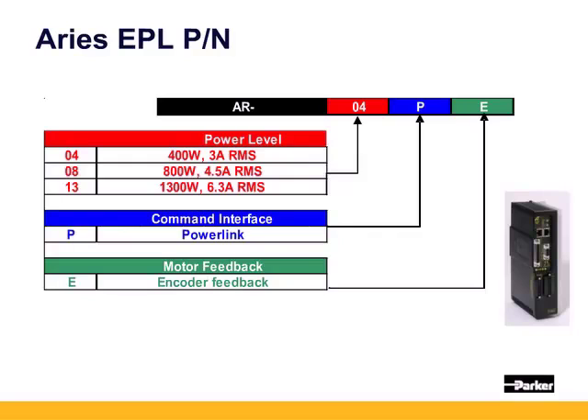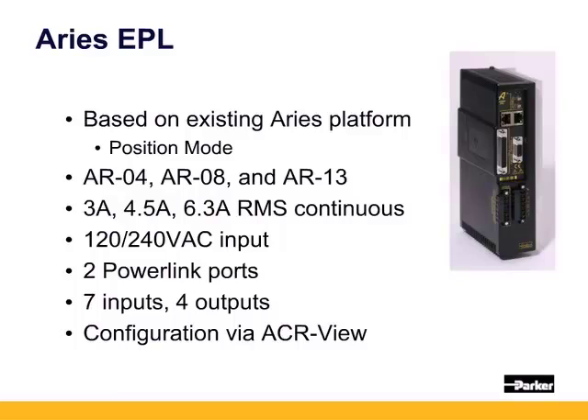The ARIES PE drives are the same hardware as the ARIES controller and can be converted vice versa with operating system downloads from ACR View. The ARIES EPL drives are connected via ethernet cable to a 9030 or 9040 controller and receive Excel velocity and position commands from the controller. The position servo loops are closed at the drive, enabling highest bandwidths, but all tuning is saved in the controller configuration.